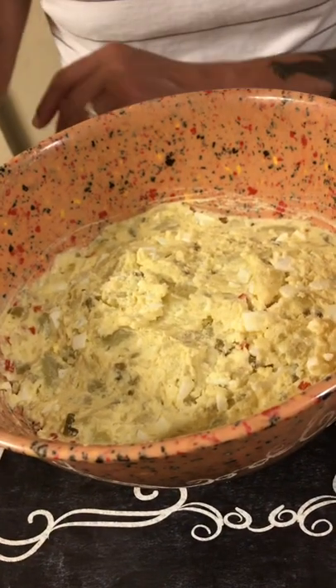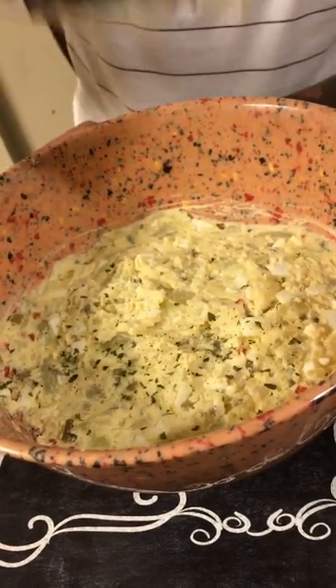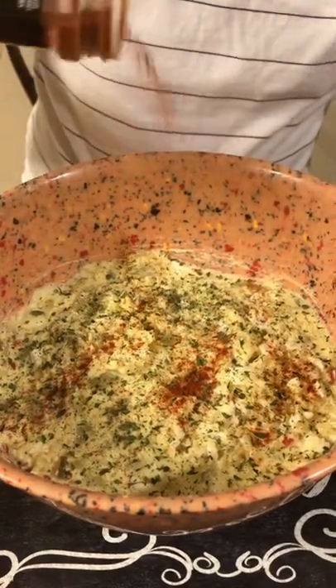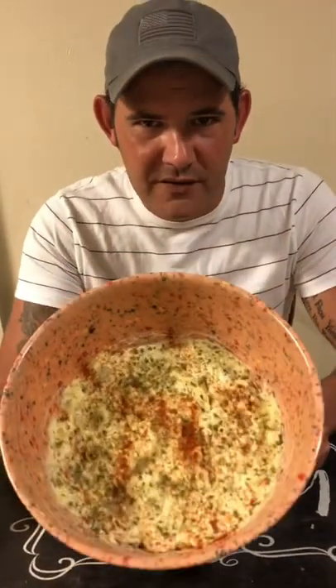Now that our potato salad is all mixed up, add a little parsley on top and just a little bit of paprika. And I guarantee you, this is the best potato salad you ever had.